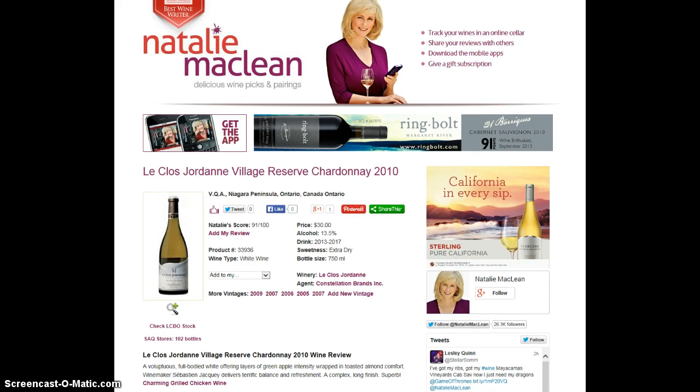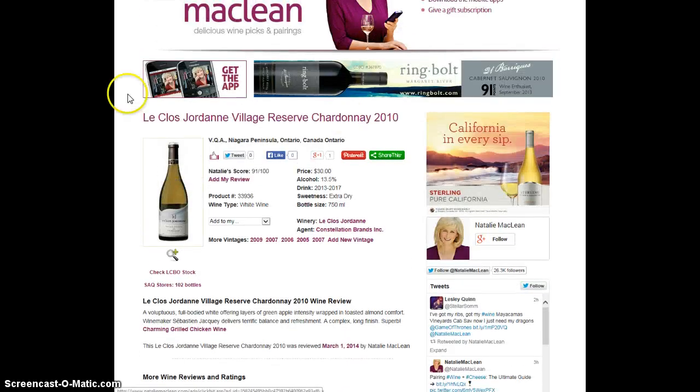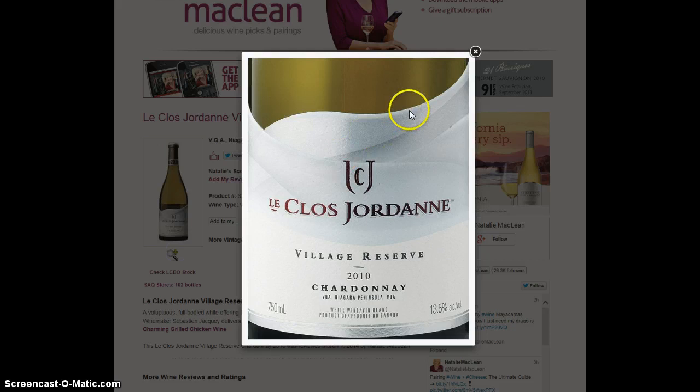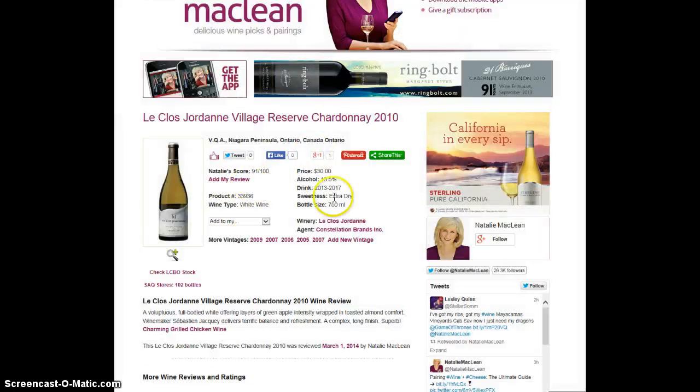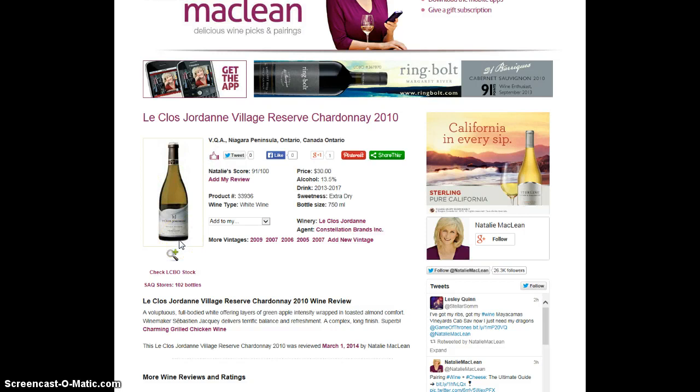If you look at this one as an example — Le Clos Jordan — Heather has her review there, very nice, and there's the bottle. If you click on this little magnifying glass underneath, that's the close-up label shot. Compare that with poor little Vena Herminia that doesn't have a bottle shot. This is the generic default image that shows when there is no bottle shot. It doesn't look as polished or professional, and it's actually not as helpful to readers who want to find this wine in the liquor store. If they have a visual, that's much easier for them.